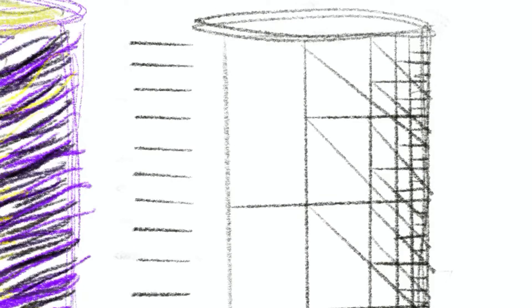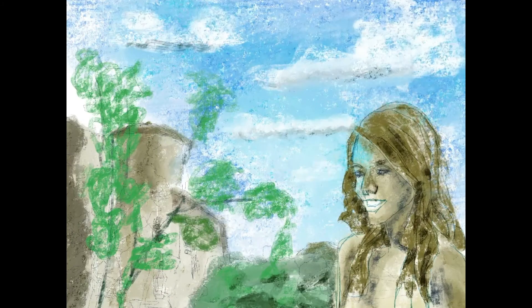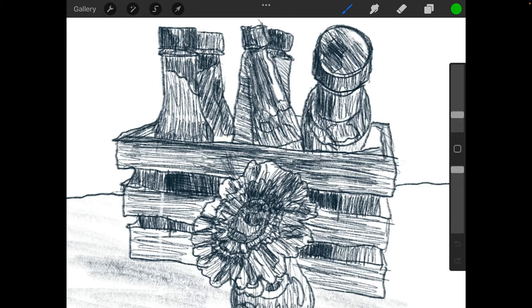Learn how to use hatching and cross-hatching. Last time we used scribbles to set a tone that was a bit wild in the strokes, and you might want a more controlled approach — that's where hatching comes in. This time we're going to use a different canvas size.